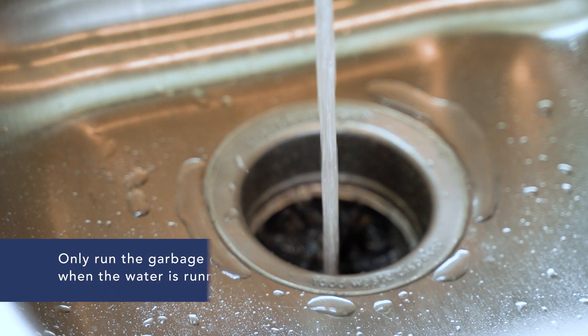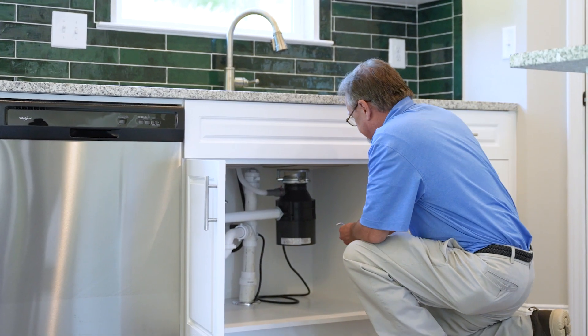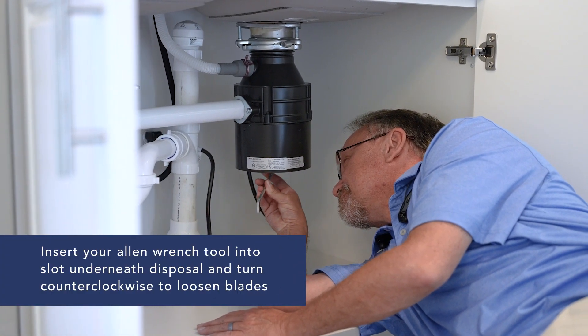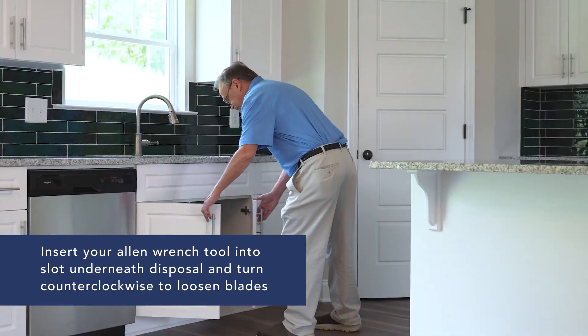You should only run your disposal unit when you have water running into the sink. Should you need to unjam it, access the disposal under the sink, and with the Allen wrench you were provided at orientation, insert the tool in the slot at the bottom of the disposal and turn it counterclockwise to free up the blades.